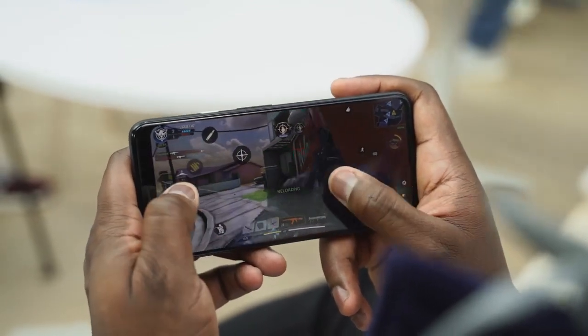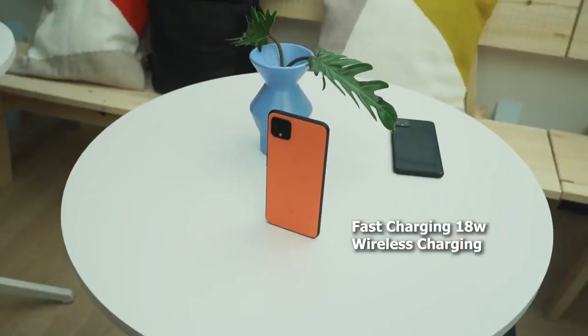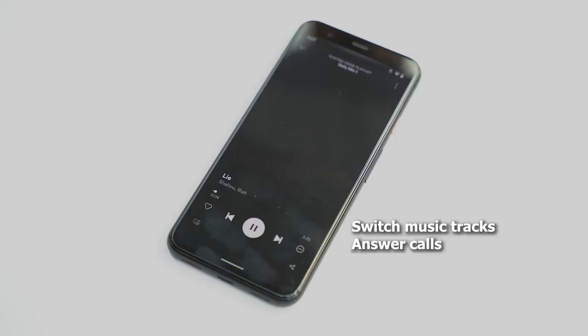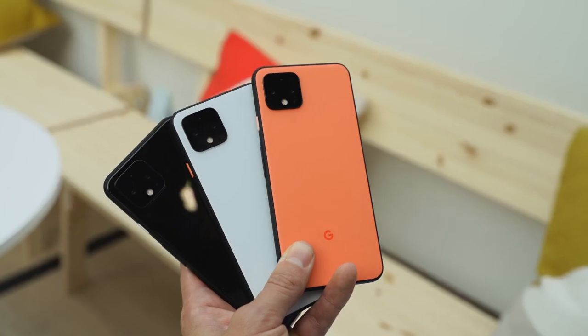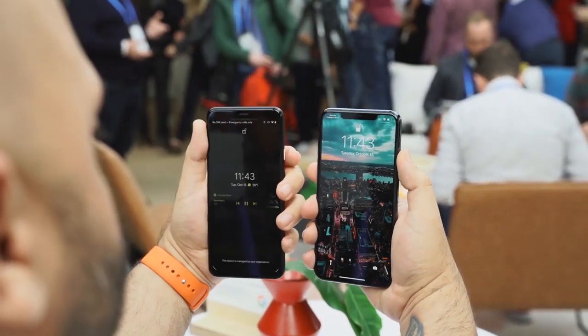The Pixel 4 XL also comes with a ton of other features. It's got USB Type-C charging with an 18-watt fast charger, and wireless charging built in. There are also a couple of new features with the built-in radar — it allows you to do gestures to actually unlock your device. You've also got facial unlock; there is no fingerprint sensor on this device, so face unlock is what you'll be using, and it's pretty fast and snappy.